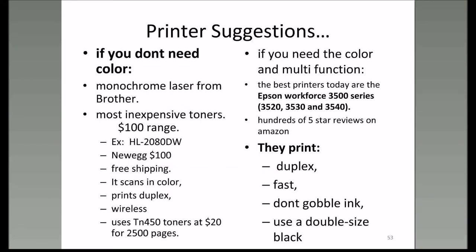I have some printer suggestions for you. If you don't care about color, a laser printer from Brother is a fantastic printer—they're in the $100 range and you can get toners for about $20, good for 2,500 pages. If you like the multi-function color printer, the best ones on the market nowadays are the Epson Workforce 3500 series: 3520, 3530, 3540. I just ordered a 3520 printer for my next-door neighbor—it was $139 off Amazon.